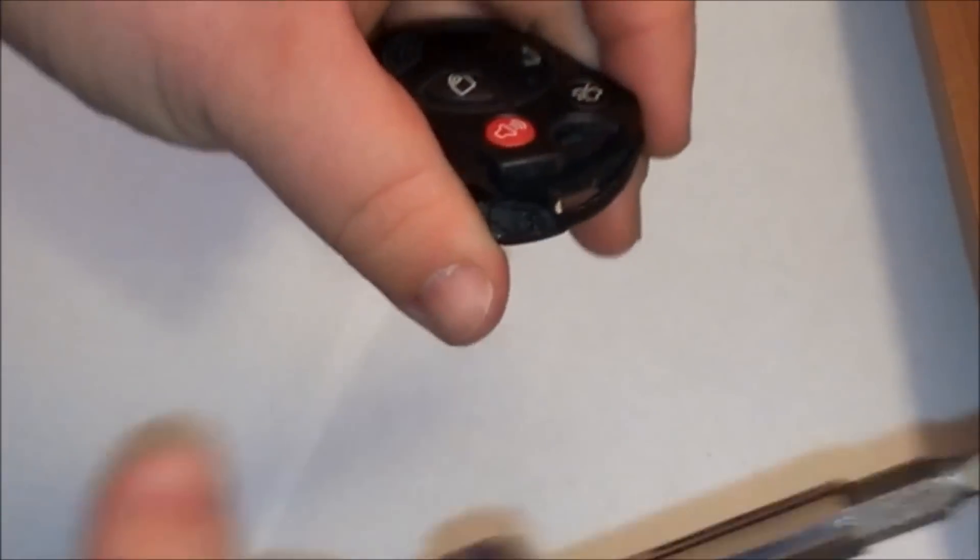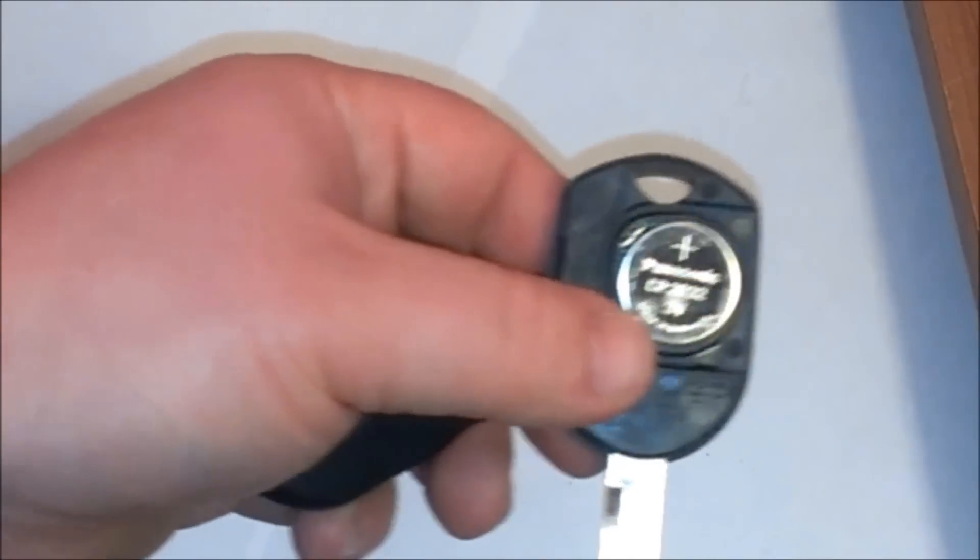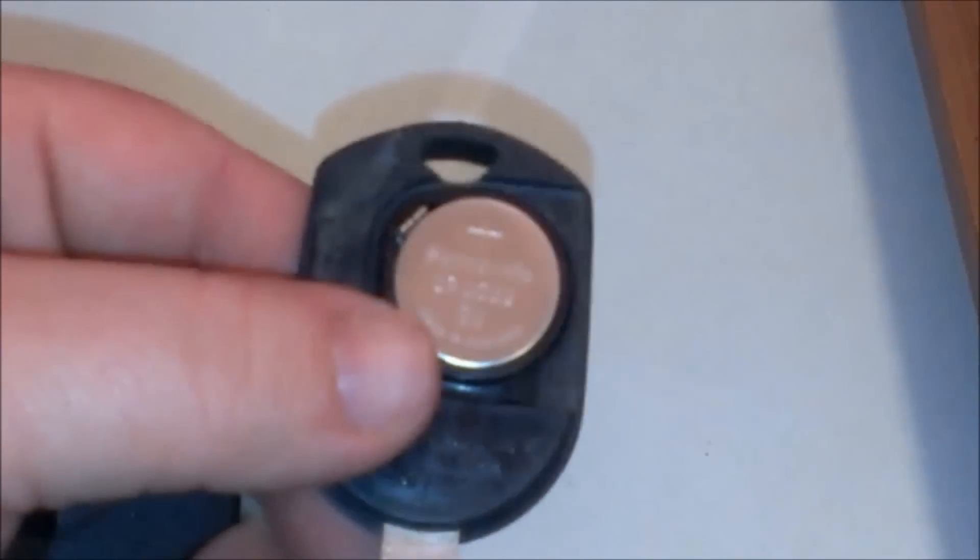Right there, like that. And right here you have your battery. Get up close here and I'll show you what kind of battery it is.